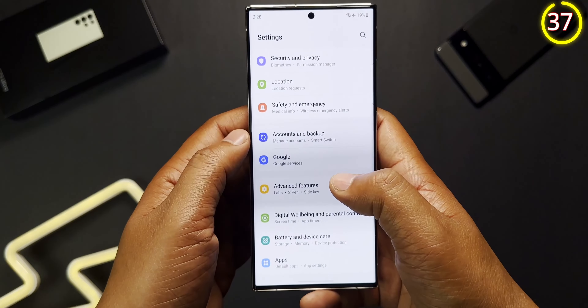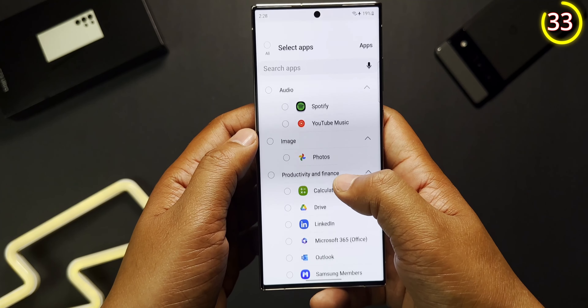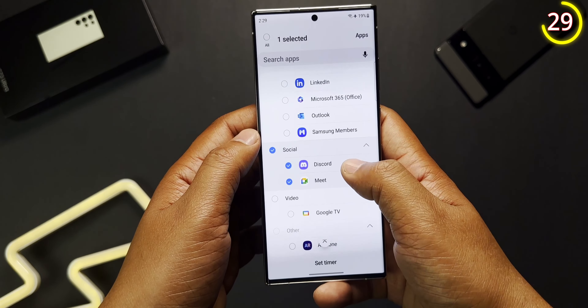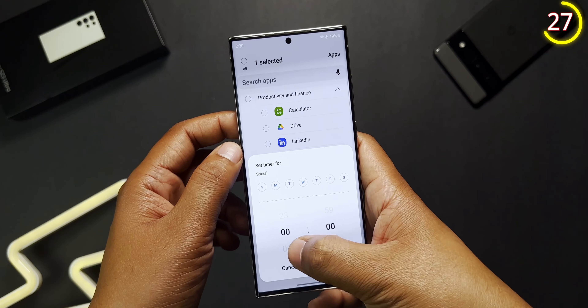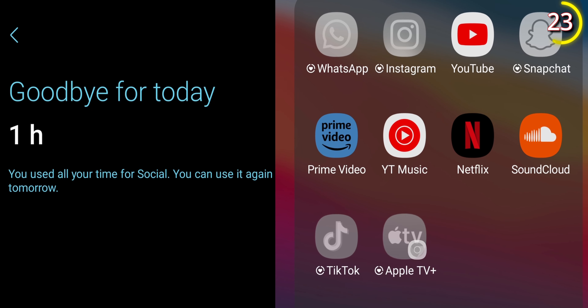We are all guilty of using our phones too much, especially for social media, and putting a timer on every single app is not the easiest solution. But on the S23, you can simply put a daily time limit specifically for social media. Just go to Settings, then Daily Wellbeing, then App Timers. Click on Social, set the time limit you want, and when it's done the phone will disable all social media apps.